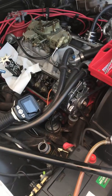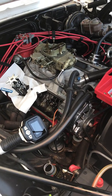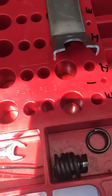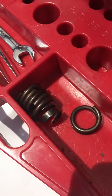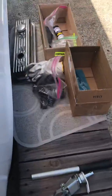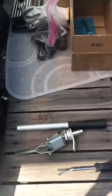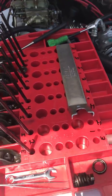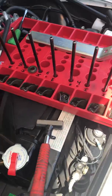This is a 69 Camaro small block 350, a 383 stroker. I had a broken number six intake valve spring, so I had to get on the springs. I got a box of Elgin springs and Elgin pushrods, and I got some spring remover tools here — there are different types. I took off the rocker arms and pushrods.